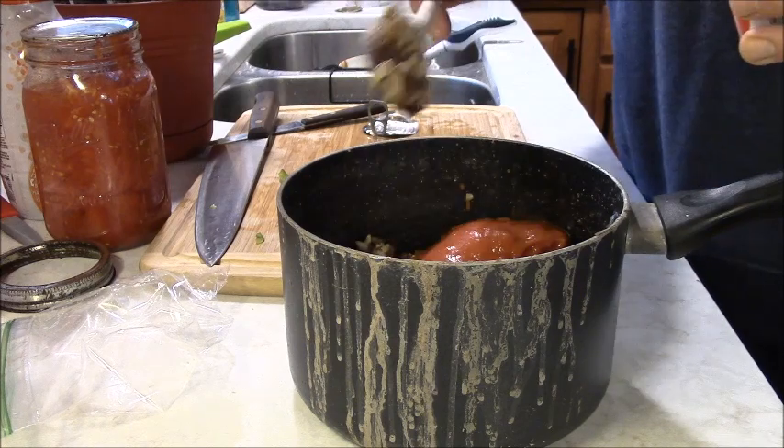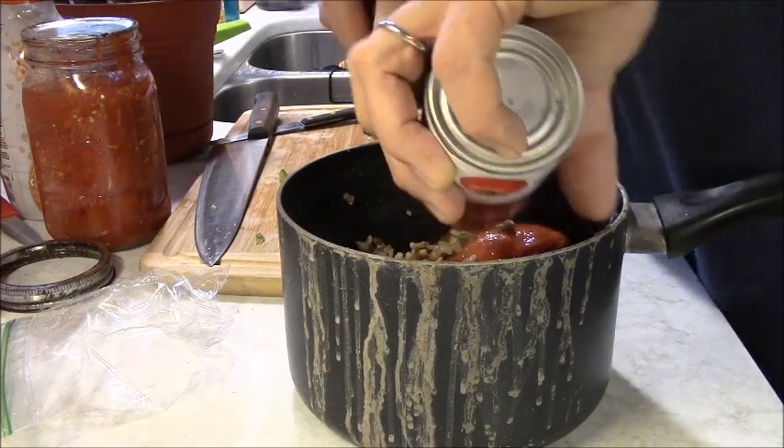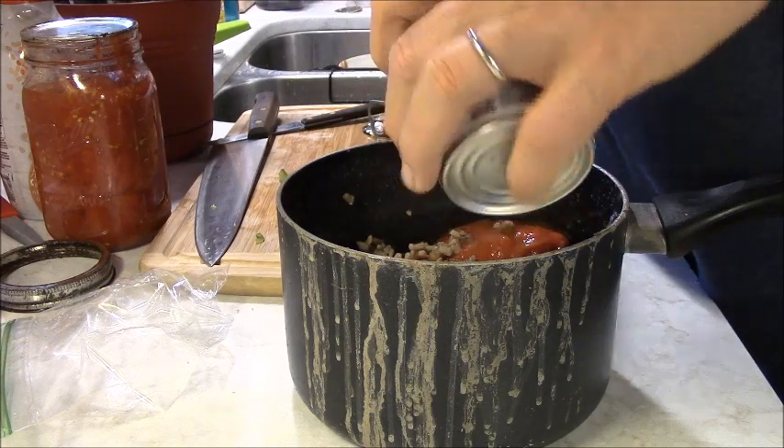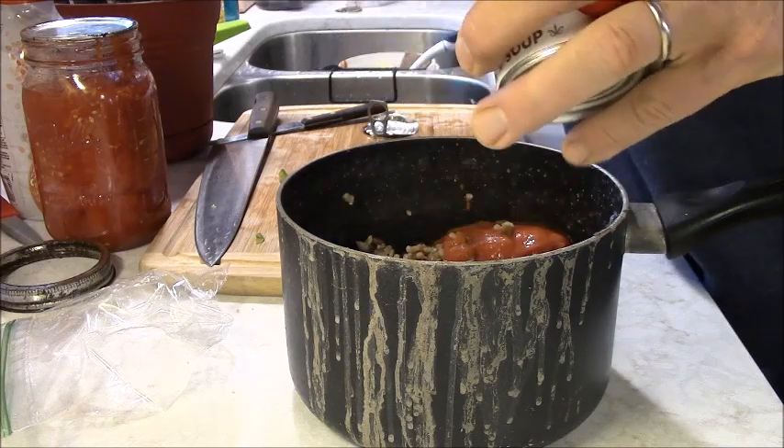It kind of came out like a log that time — sometimes it doesn't cooperate. You leave half of the soup in the can and scrape it out. That's what they make those little plastic spatulas for.